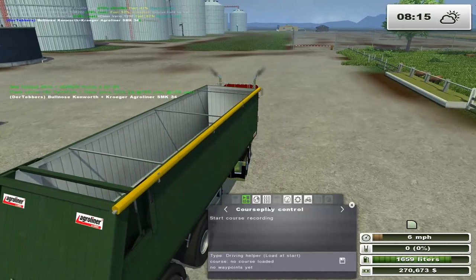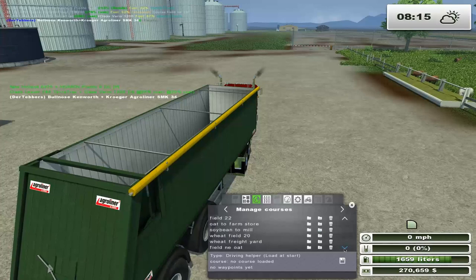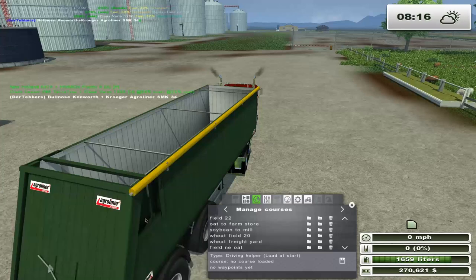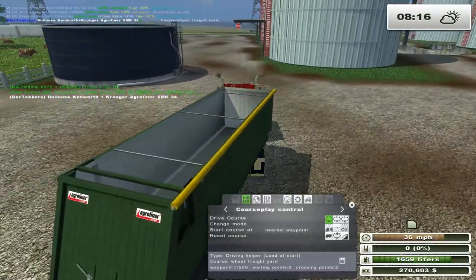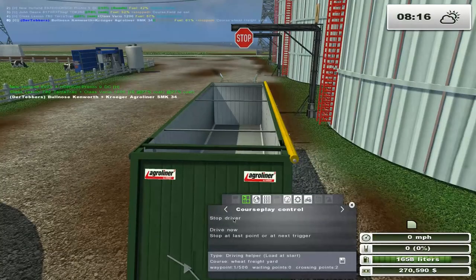I want to see - do I have canola to freight, barley to freight, wheat to freight? That's what I want. Let's check - prices on wheat: 104 at the freight yard. Yeah, that's what we want. So now we'll load wheat and freight that. Now let's get him over here. Drive the course please, sir.